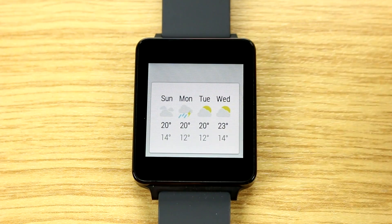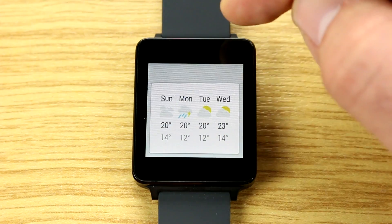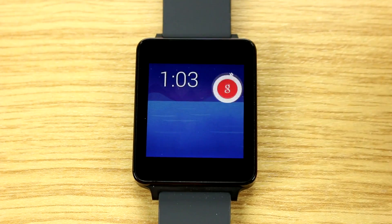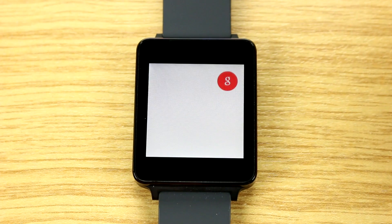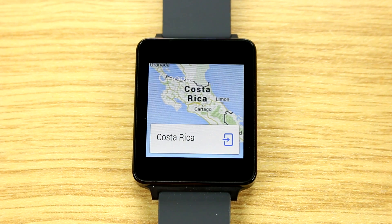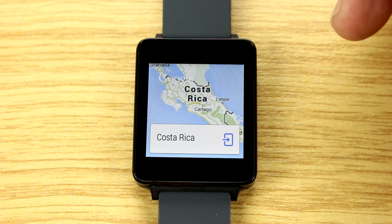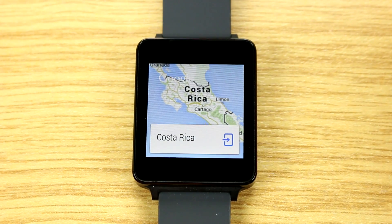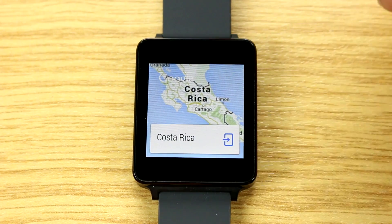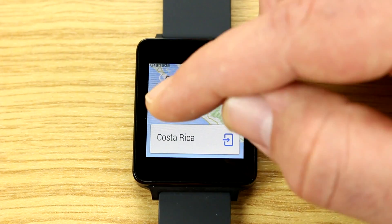For example, you can ask 'What's the weather like in Berlin right now?' and up comes the weather, with a card for more information this week. You can also search for places — asking 'Where is Costa Rica?' pulls up a map result. You can always open the full result on the phone; that's what the small icon is for.